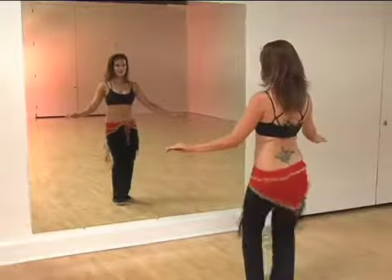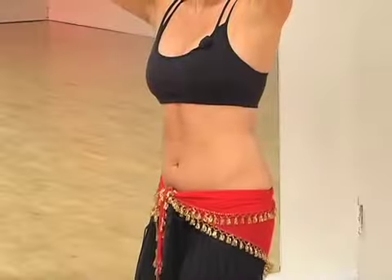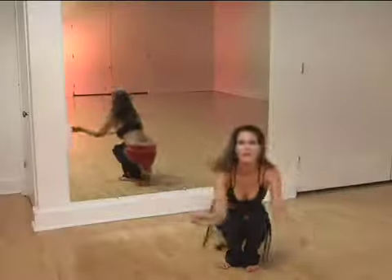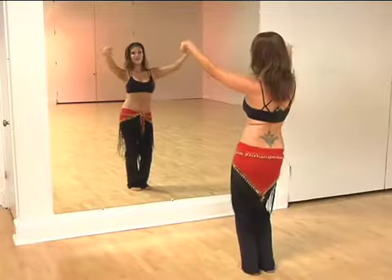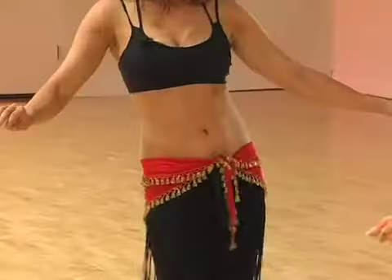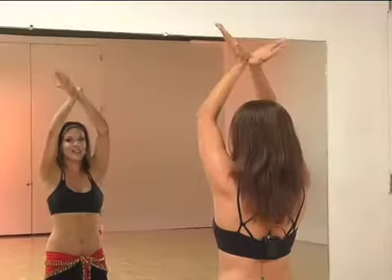By the end of this section, you'll have an understanding of hip bumps, hip drops, lower ab locks, hip squares, various sized hip circles, undulations, classic figure eights, mayas, flat figure eights, snake arms, hand eights, and lotus hands.